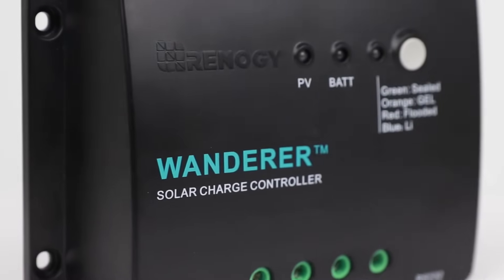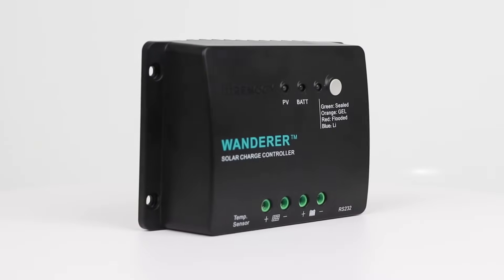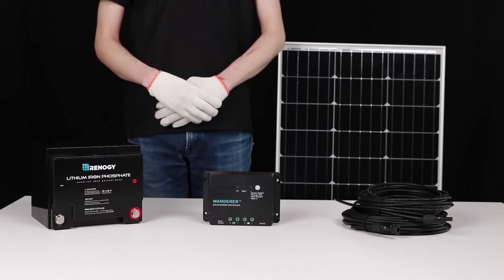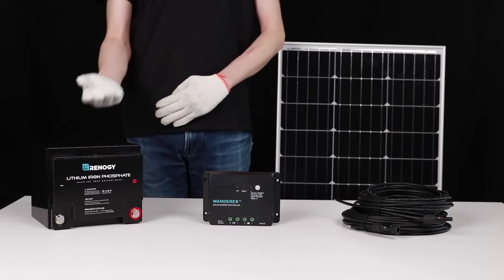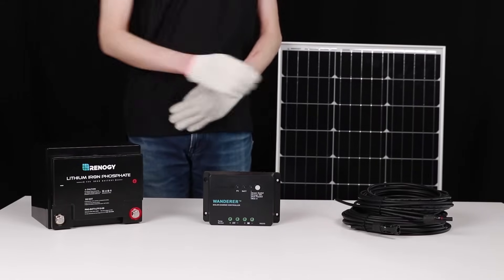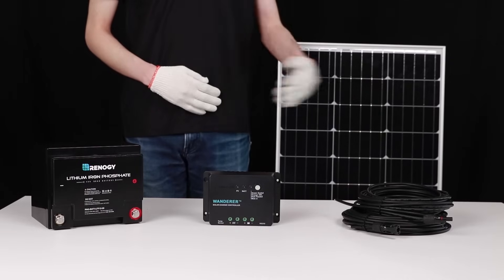In this video, we will be showing how to connect the Renogy Wanderer Li charge controller to a battery and solar panel. The Wanderer Li is a 30-amp PWM charge controller meant for 12-volt systems and can handle up to 400 watts.